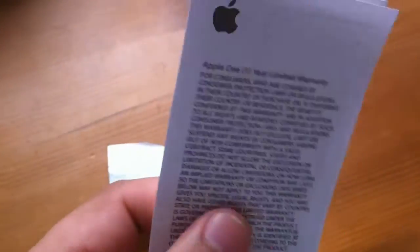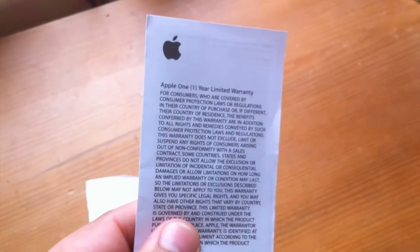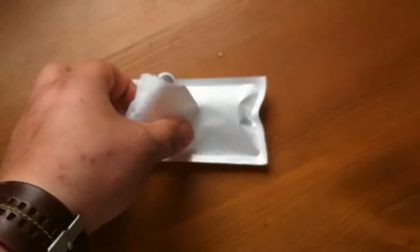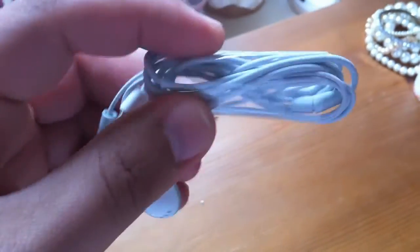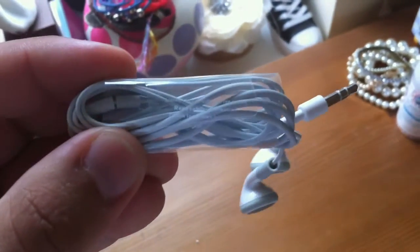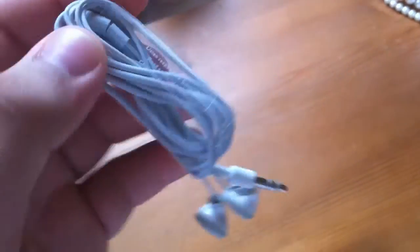We also have the warranty book — Apple one year limited warranty — it comes as standard with all the headphones. If we take a closer look at the headphones themselves, you'll notice that when you take them out, they'll be wrapped in this plastic sleeve that has some warning information on it about listening responsibly. You always get that from Apple.